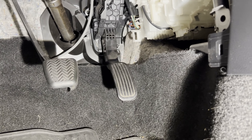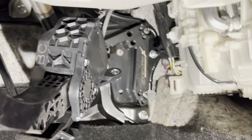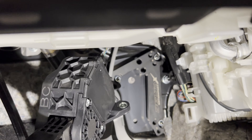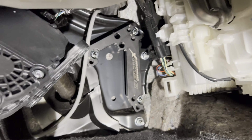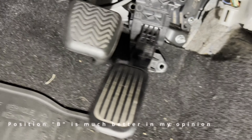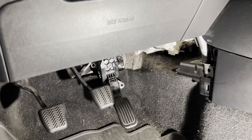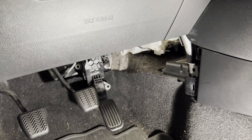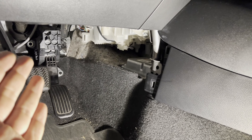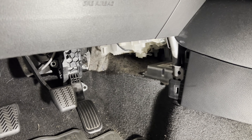I'm going to go ahead and get this bracket on and show you what it looks like. I'm going to put it on Position A because I want it as far forward as possible. Without the bracket it stays in the original rearmost position. Position A is the furthest forward and Position B is somewhat in the middle, so I'm going to go with Position A first.